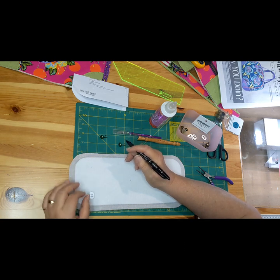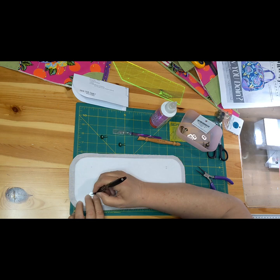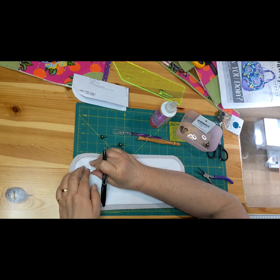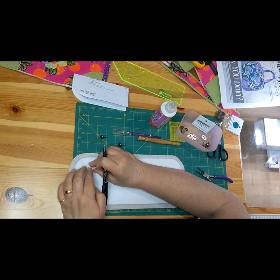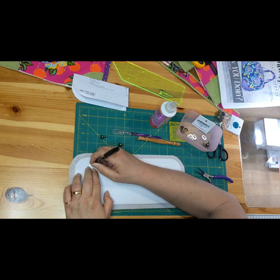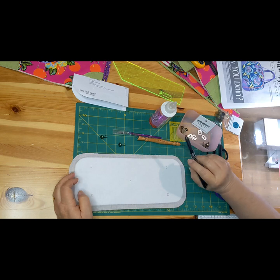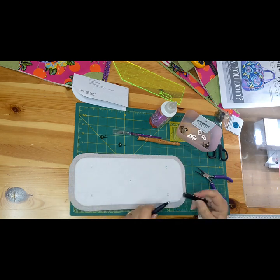Purse feet cost about a dollar each, but are often bought in packs of six, because some people like to put six feet on their bags. I don't. These little domed ones are a little bit less than a dollar, and the flat ones are a little bit more than a dollar.